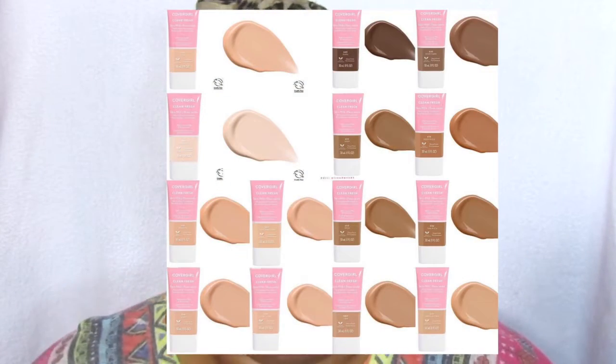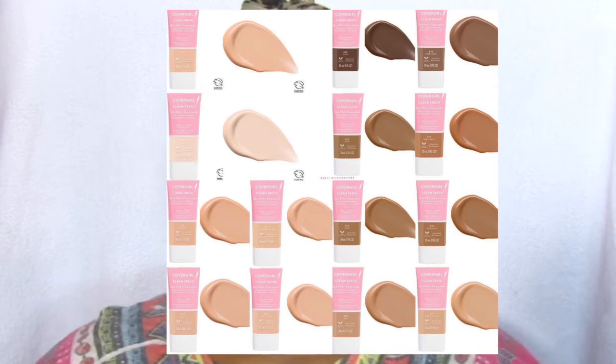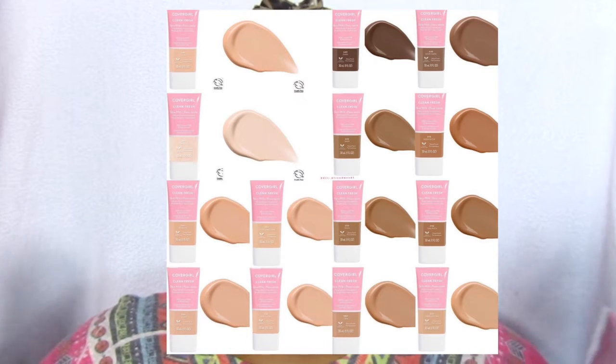Hey guys, welcome back to my channel. I'm Beauty Bodyana D. Today we're going to be reviewing the new CoverGirl Clean Fresh Skin Milk moisturizing foundation. I picked out the shade Rich Deep. There are other categories in this foundation — I will insert a clip of the shade range — but they do have a better shade range to pick from, because sometimes women of color don't really get that much love.